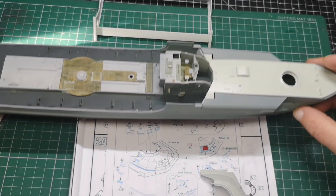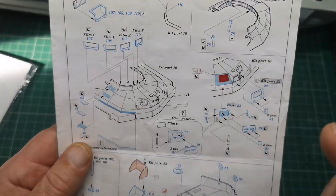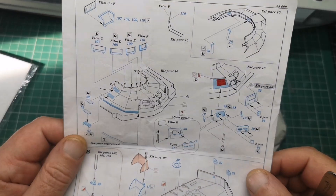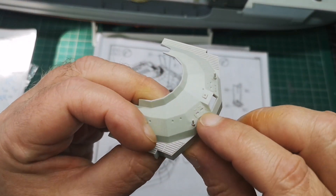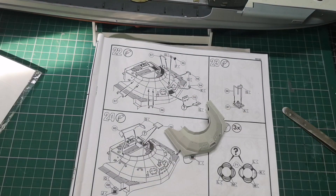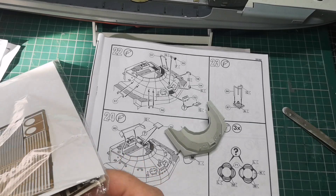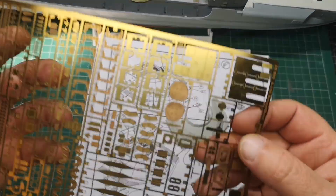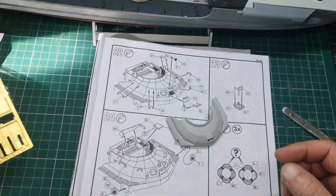So where have we got to then? Today, to carry on, I think I should try and get some photo etch done on this thing - a fair bit really. Let's see if I will get. At the moment I've got to try and cut these out. I've got to cut that thing off because apparently that goes on the photo etch part. A couple of these two here I've got to try and put in place. So let's begin.